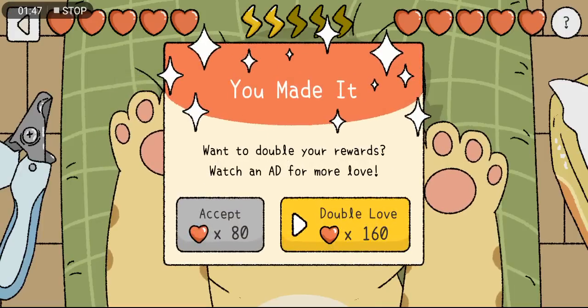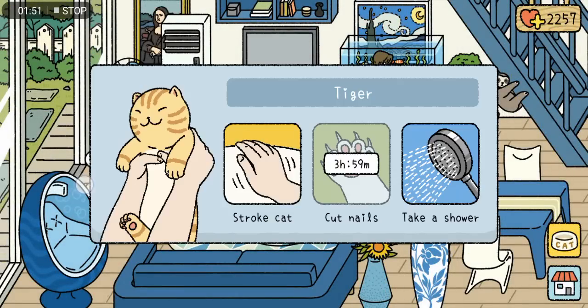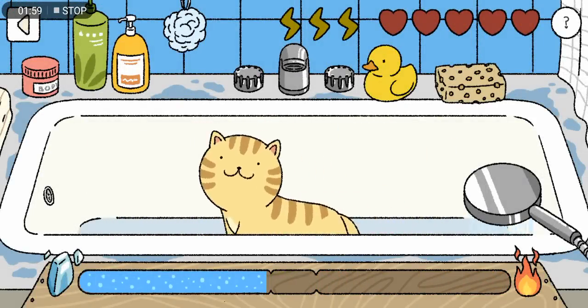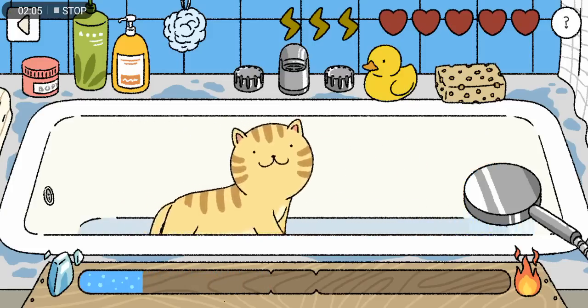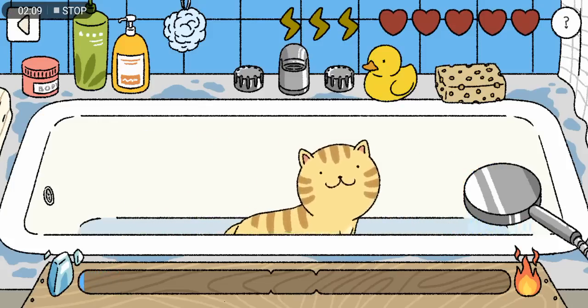Next we'll go to the shower. I have a lot of different techniques and I'm going to share them one by one. The first technique is to place your phone on a flat surface, such as a table.